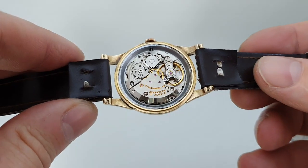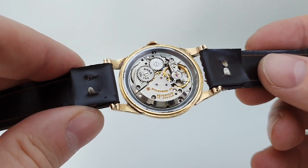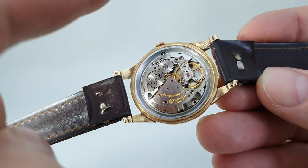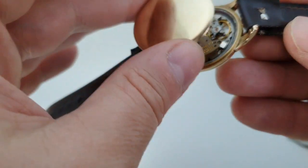Inside, the Doxa movement — the calibre 160 — is actually an ETA movement. It's a 2750 ETA used in lots of other things, which sits inside a steel reinforcing ring. Which again, why would you do that if you were doing it in a gold-plated watch?